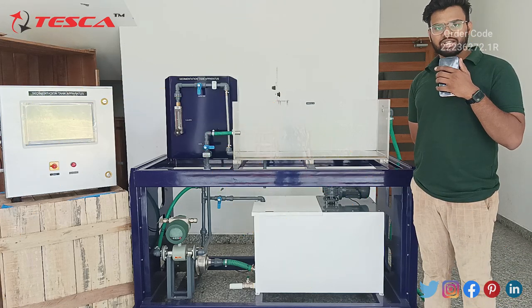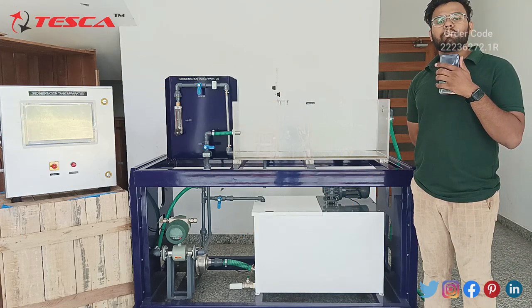Hello everyone! Welcome to Tesco Technologies Private Limited. My name is Aran Sharma and today we will learn about sedimentation tank apparatus.